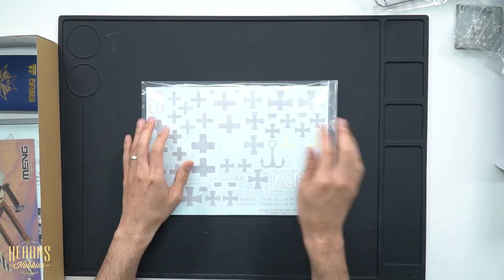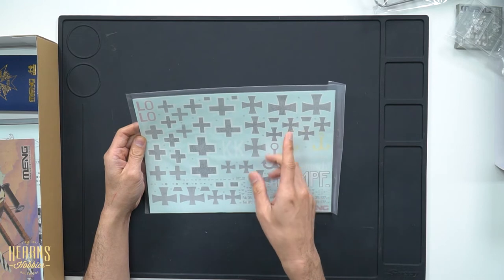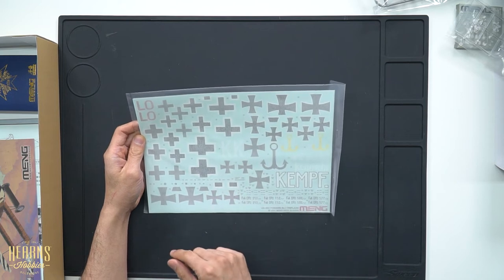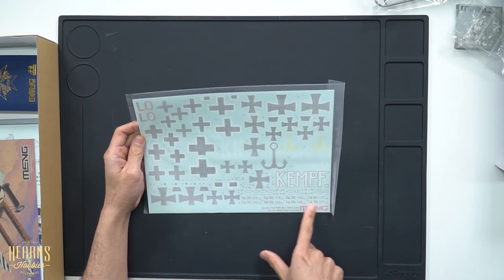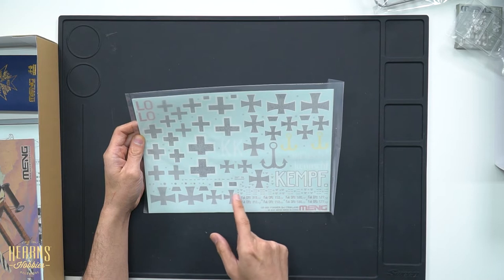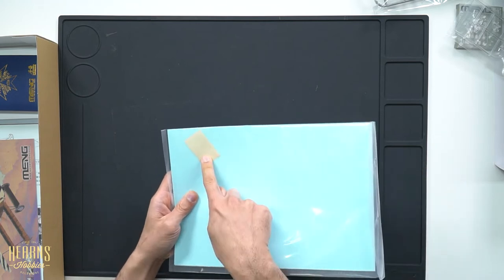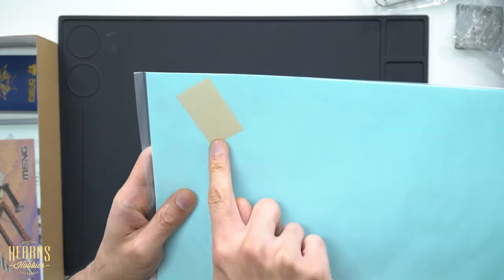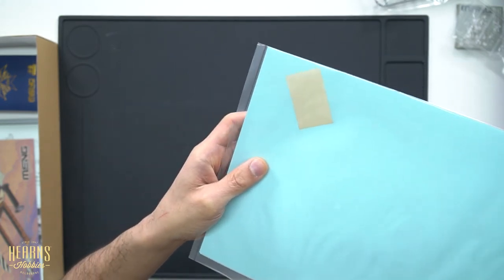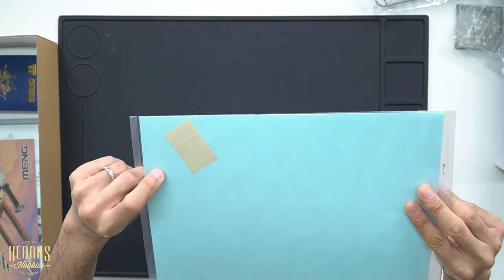From there we've got a huge decal sheet — one of the reasons it's so big is the large scale of the kit. You've got the standard crosses with straight edges and curved ones, plus various serial numbers — four options to choose from. Over this section we have some fabric-effect seat belts, already die-cut in a vinyl material to look like leather, reminiscent of the seat belts Tamiya used to include in their F1 car kits.